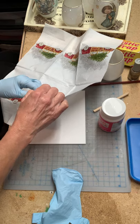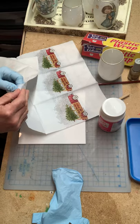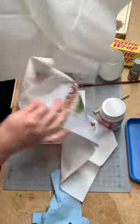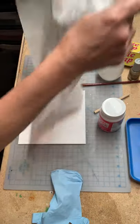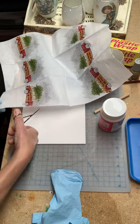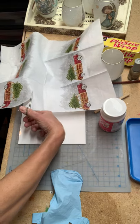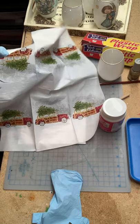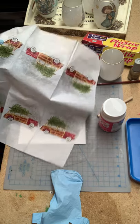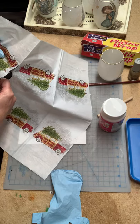First, you want to separate the layers of your napkin, because you want the napkin to be as thin and transparent as possible. So you're going to separate them and just discard the extra layer. Now you're going to cut out your pattern. With scissors, you're just going to go around and cut. It really doesn't matter if you're not exact, because you're going to sprinkle glitter on it, so you're really not going to see the edges of the pattern.